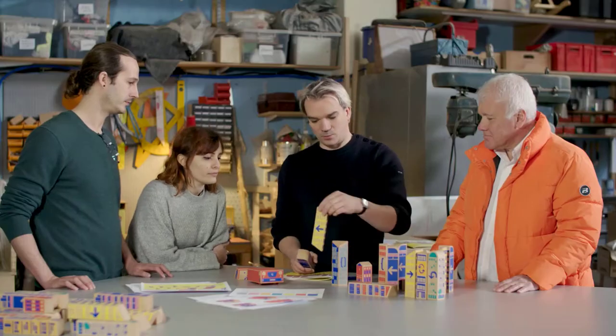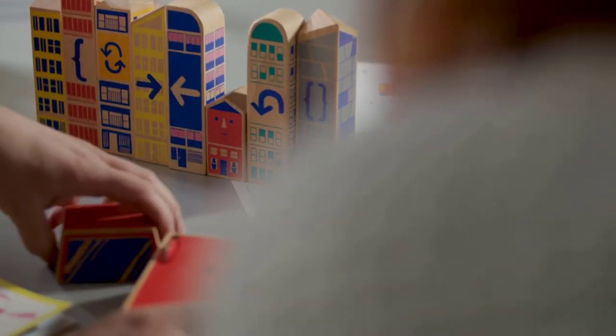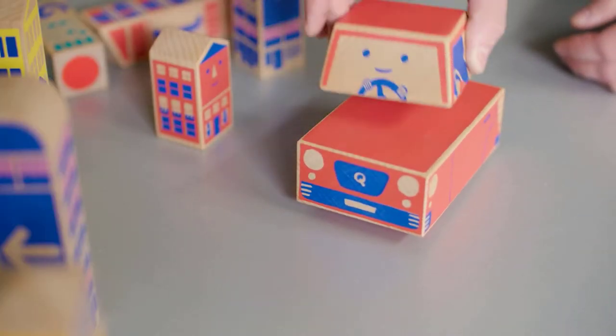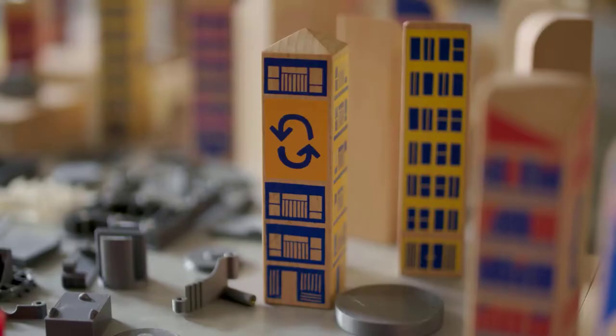When Cubes approached us to design the toy, it was clear from the start that Cody Block should look and feel like a classic wooden toy. We developed it by looking closely at the Montessori principles, whilst at the same time thinking of a toy that kids would enjoy playing with even without the exercises.